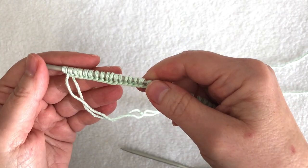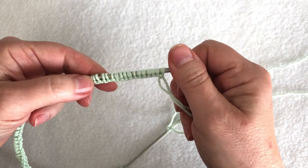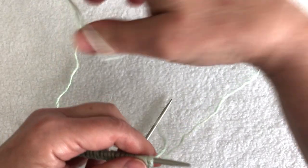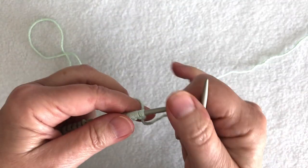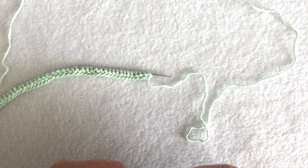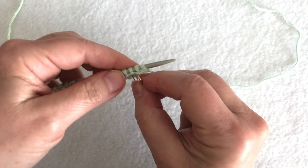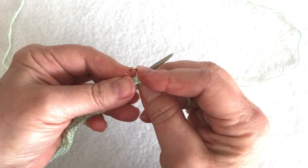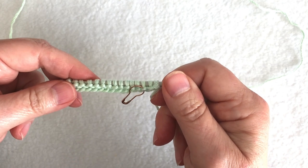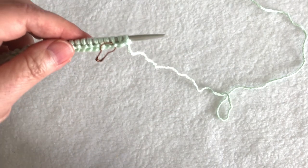With a long tail cast on, this is a smooth edge on one side. When I turn I end up with a bumpy edge — that's the wrong side of my cast on. So my first knit row is a wrong side row. I'll get my yarn tail out of the way and knit across all of these stitches. After one wrong side row, I put a marker on the front to show the right side, because when working garter stitch it can be tricky to see which side is which. My instructions tell me to knit seven rows total, so I've knit one row and will knit six more.